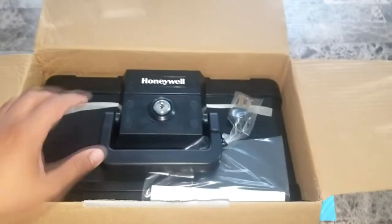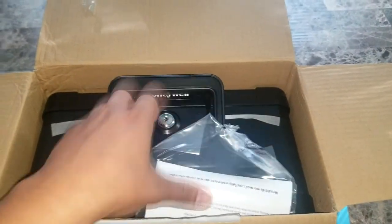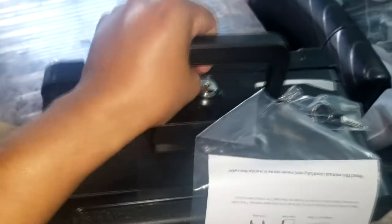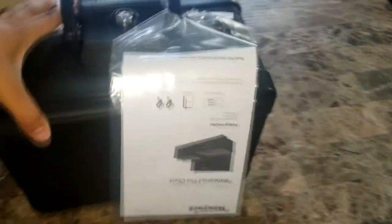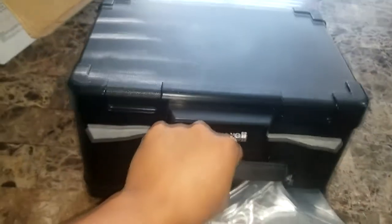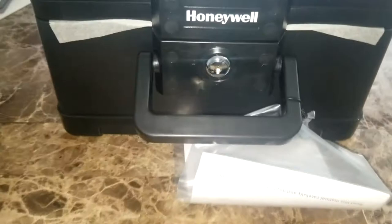This safe box is tested with 30 minutes of verified fire protection, so if it's in direct heat of a flame for up to 30 minutes, everything inside is protected. It also says waterproof protection up to 72 hours is guaranteed, and it comes with a lifetime after-fire replacement guarantee.